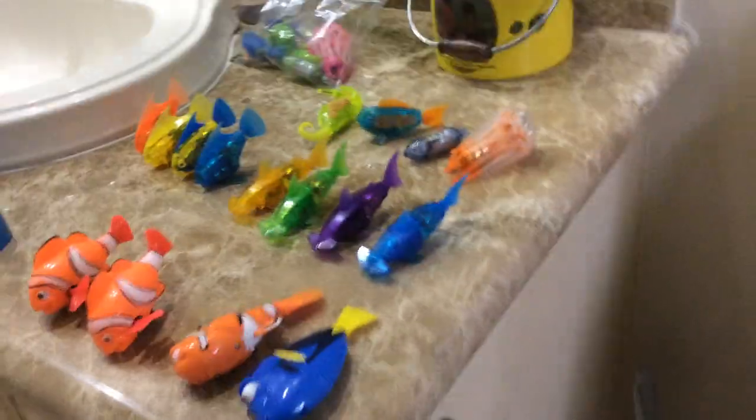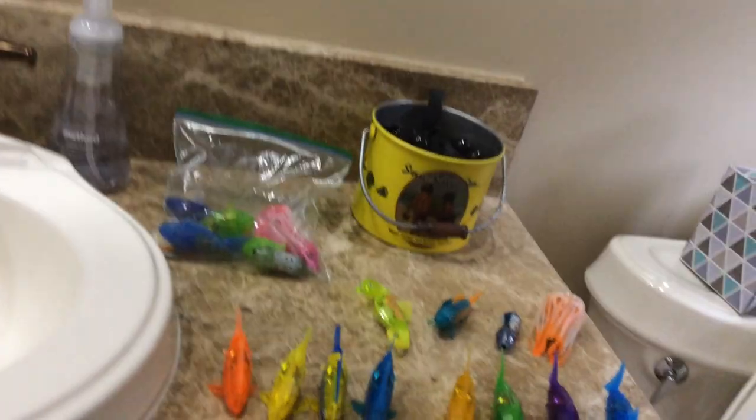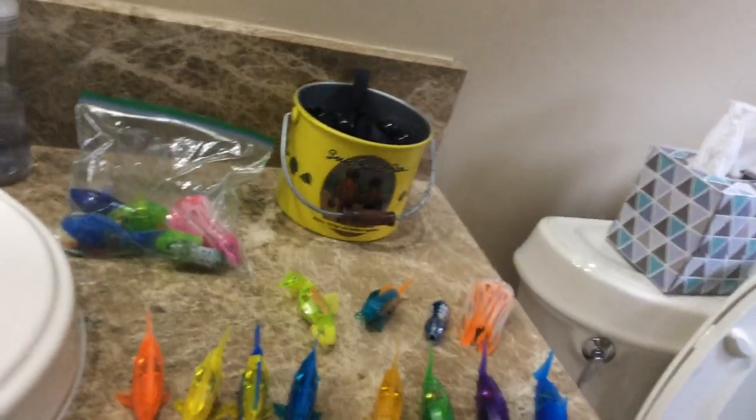Hey guys, MinecraftMan41 here, and today I'm going to be doing a video that you probably weren't expecting. But yes, before your eyes, you see my Hexbug Aquabot and Zuru Robo Fish and Other Fish Collection.